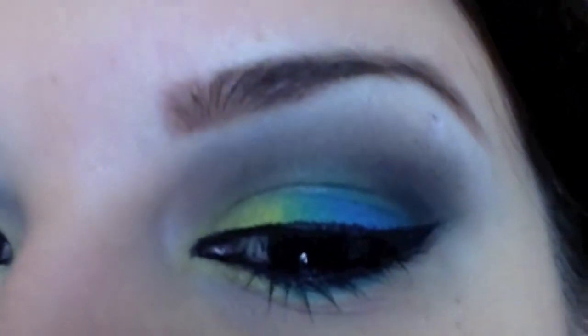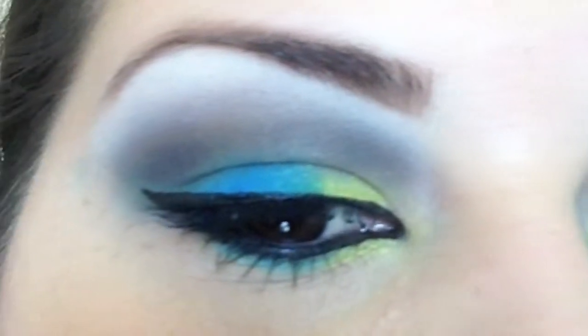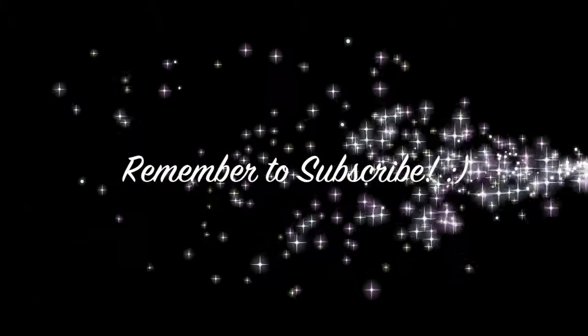Now this is the finished look with mascara and winged eyeliner on. Thanks for watching and please subscribe and like this video if you liked it.